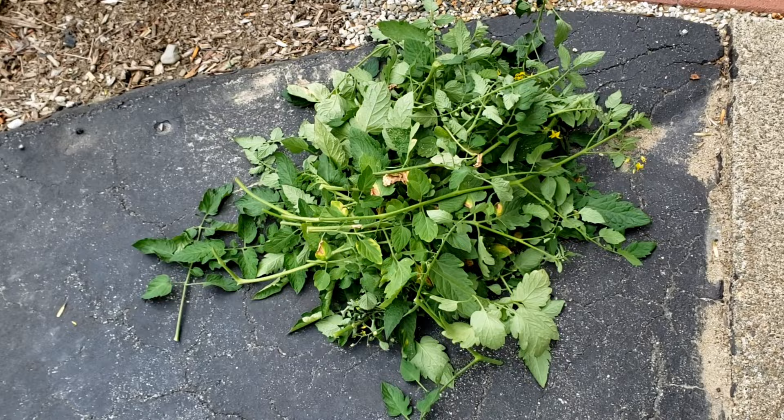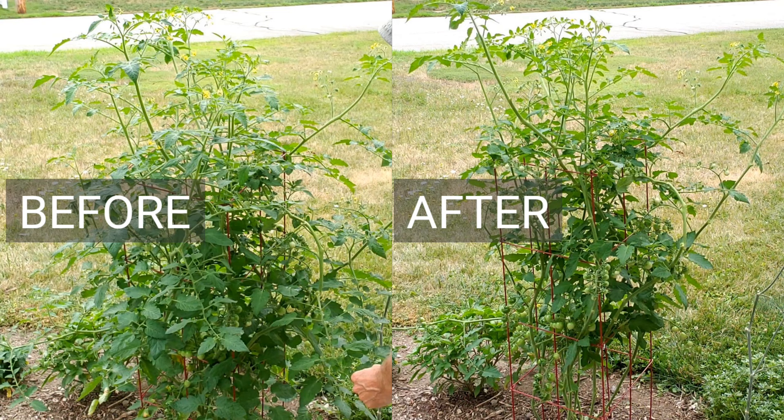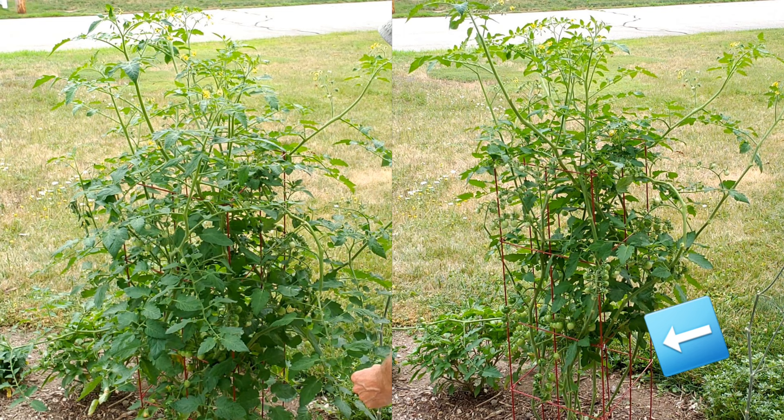Here's the amount of branches that I removed. Now that the plant has been pruned, there's much better airflow around the base of the plant, which will help prevent fungus and disease. And the plant is mostly contained within the tomato cage so that it will grow upwards and not outwards.